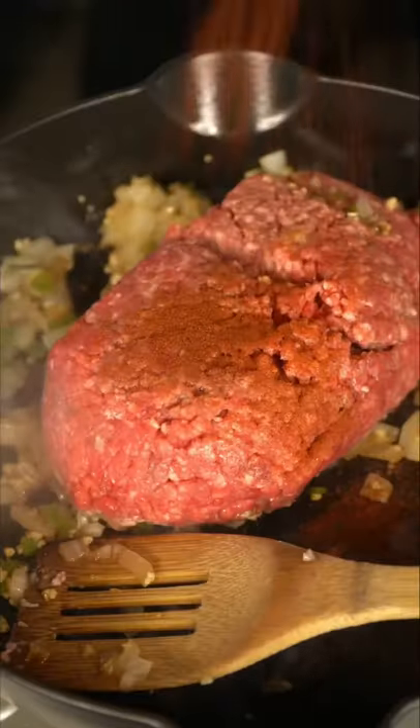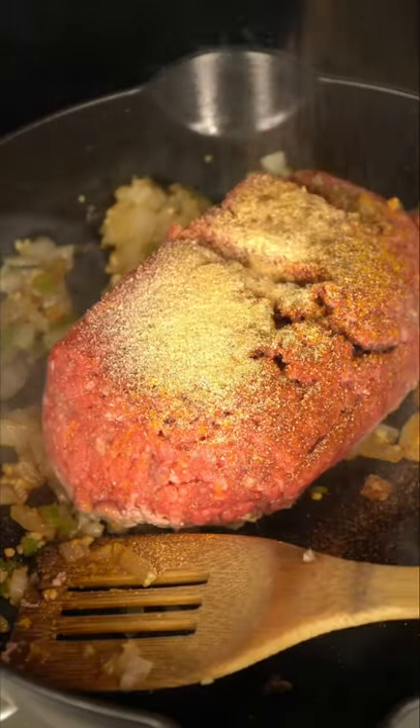Introduce your ground beef. Season with cayenne pepper, turmeric, onion powder, garlic powder, allspice, and a hefty pinch of salt.